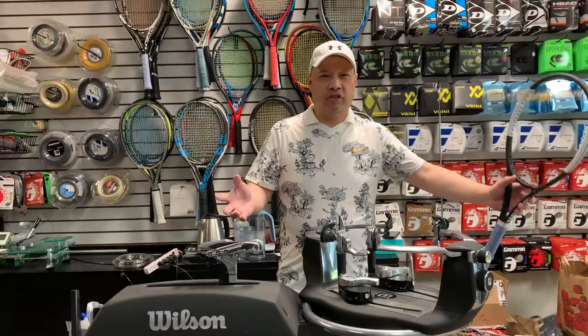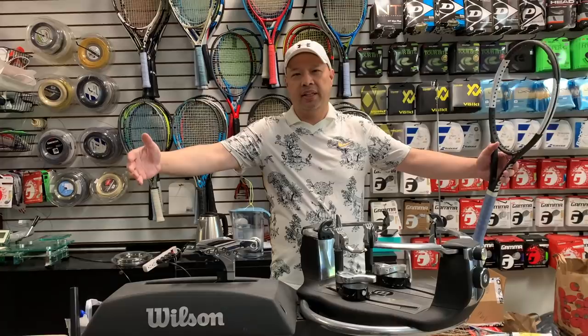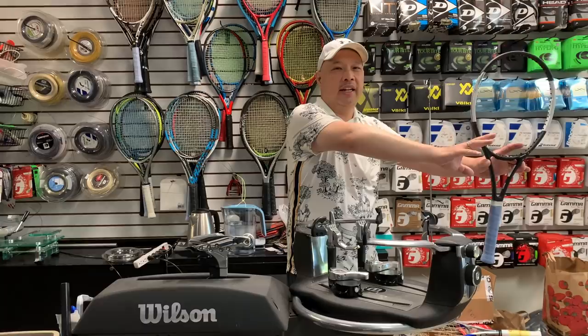The last time I did a stringing video, I kept saying 'you know' and a lot of them actually didn't know. So I'm guessing I have people who are starting to string, versus intermediate to pro level stringers watching me. So this video is going to be for those people on the learning side, who need me to take it a little slower for them.